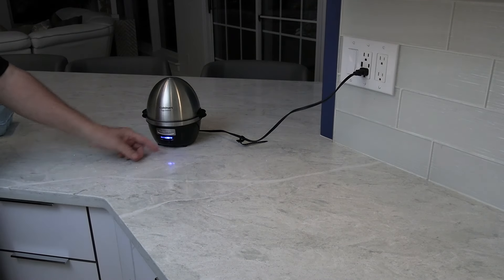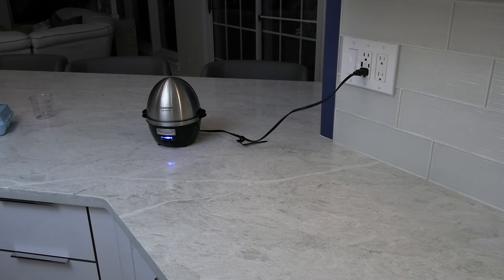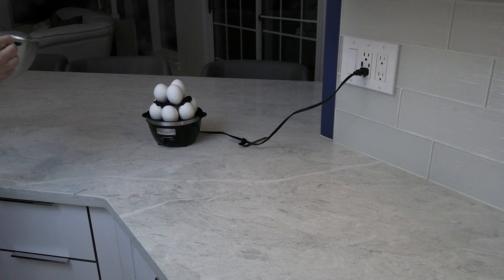Turn on the cooker, and you should see the LED illuminated. It takes about 20 minutes for hard-boiled eggs. When the cooking is complete, the cooker will automatically go into a standby mode — the LED light will extinguish and you'll hear an audible alert. This automation helps guard against overcooking.